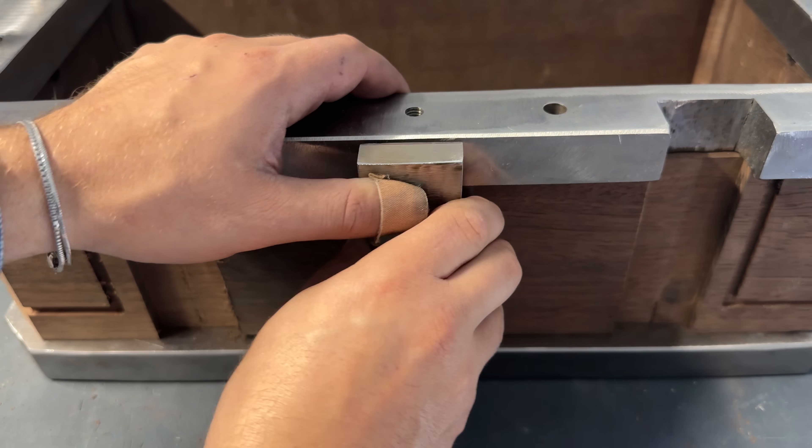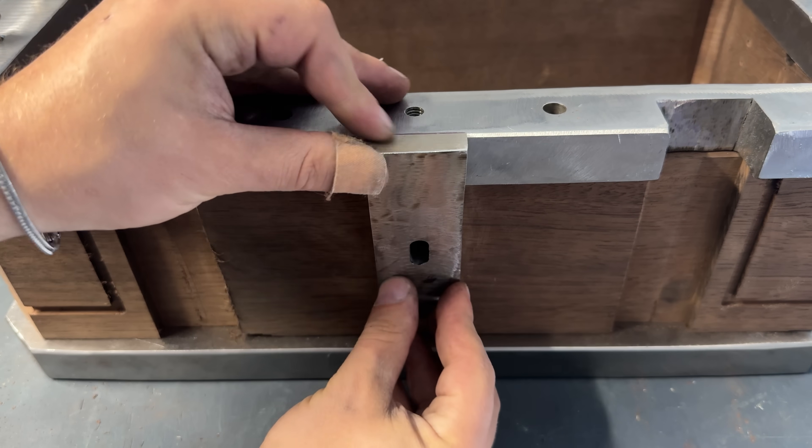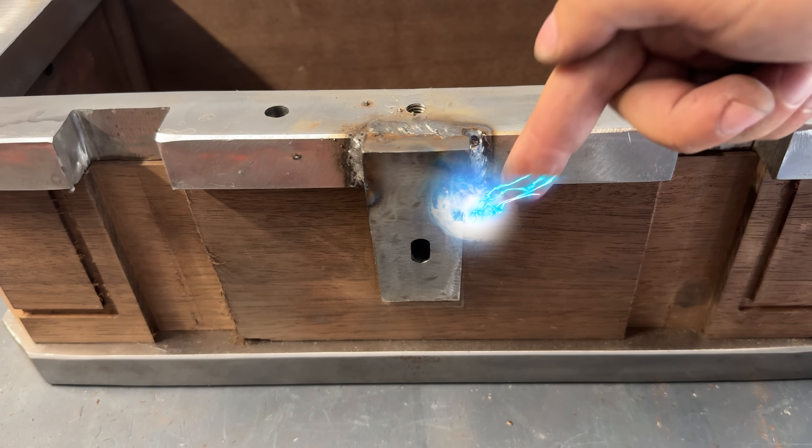To finish off the frame, I use my magic finger to weld on the columns, making sure they align with the slots on the box.